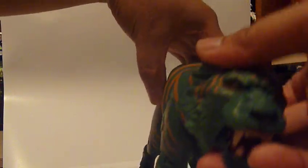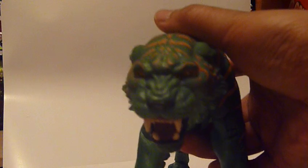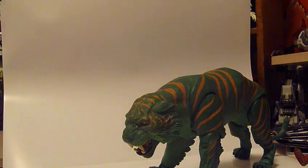The face is the real seller of this — it's just so realistic looking. It's just awesome. You can get them in some pretty defensive poses.